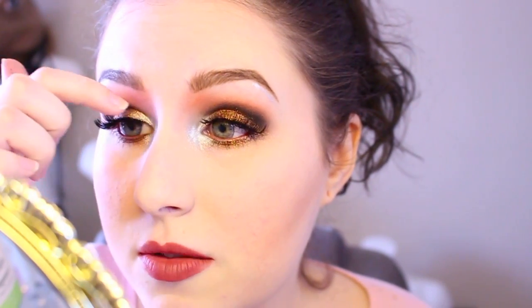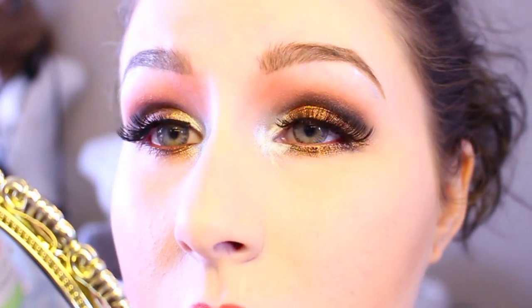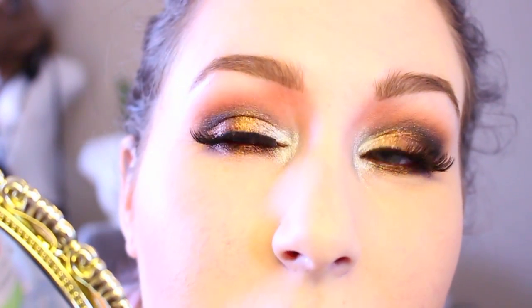Ignore my eyelashes on this side, it's coming up, I need to stick it back down. But yeah, I came up with this look and it's basically — I don't know what to call it — like a black peach smoky eye with silver and rust. I have no clue what to call it, but I love it. So if you guys want to know how to do it, then just stay tuned and here is the tutorial.